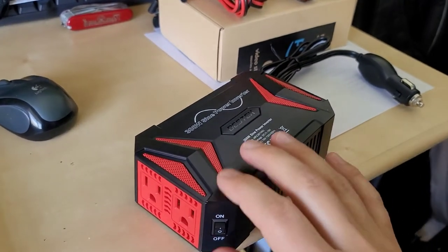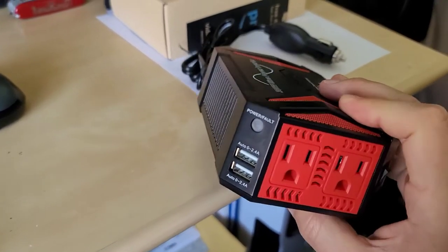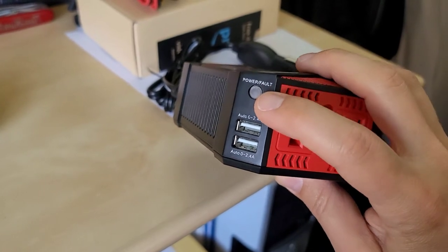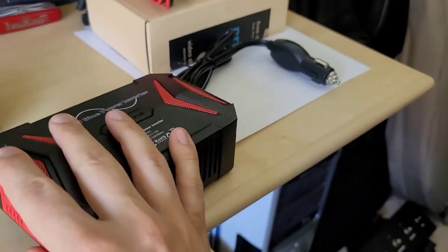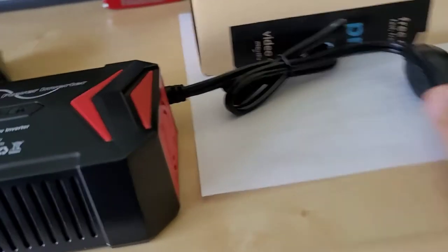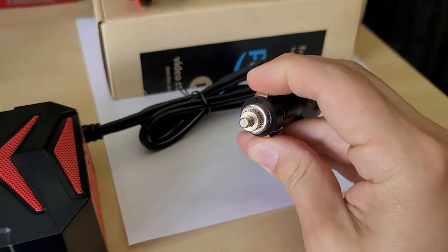A quick note on features. There's a typical on/off switch, AC NEMA 15 amp outlets, and a red and green power indicator—green for power and red for fault or overload. You have two USB ports, each at 2.4 amps. There's venting on the sides, and on the back you have a cooling fan and the 12 volt power socket adapter. You can get this in a couple of different colors; I went with black and red.